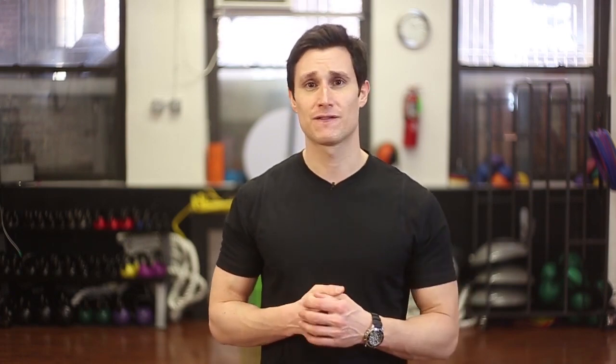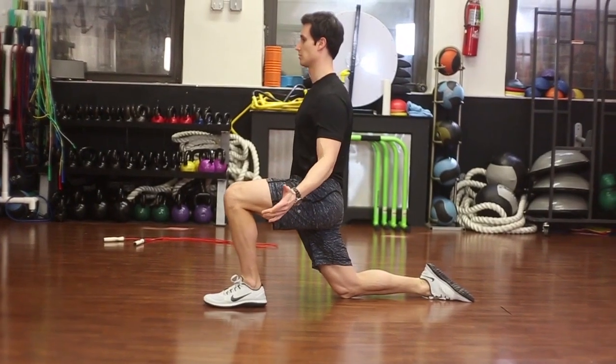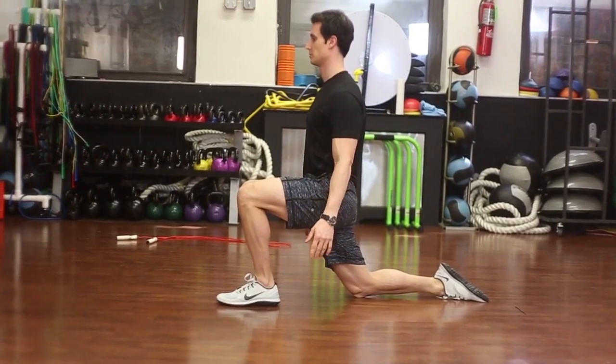We're just going to get into a half kneeling stance. We're going to put your left leg forward, your right knee down. We're going to squeeze the right glute and we're going to push forward slowly and gently and breathe deeply. We want to get relaxed so we can just hold the stretch and try to loosen up the hip flexors.